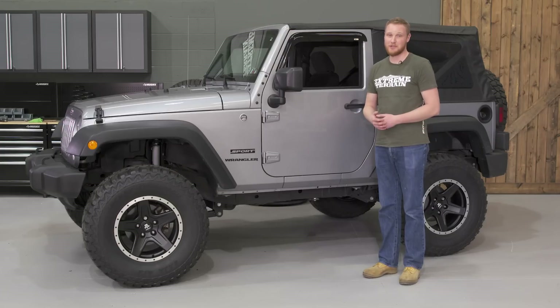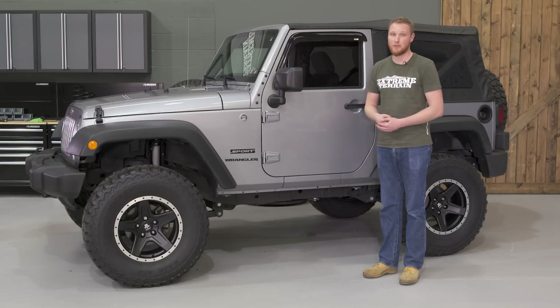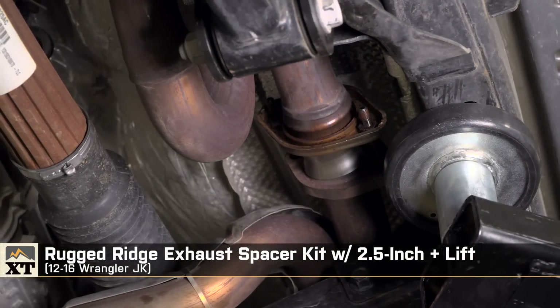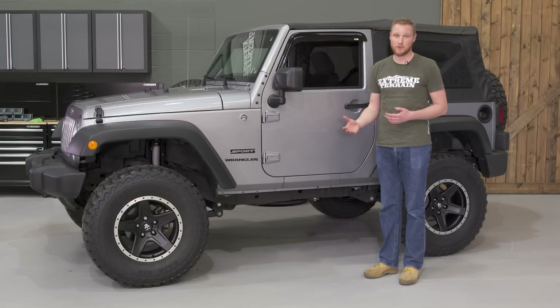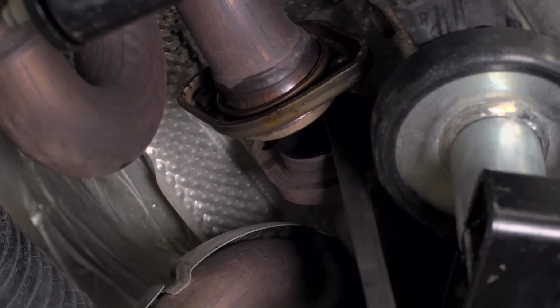Once we had the suspension geometry taken care of, we had to look at drive shaft clearance. Any time you lift the Jeep this high, you can end up with clearance issues between the drive shaft and the hot exhaust pipe — you can end up melting the boot on the drive shaft, causing premature wear. Adding the Rugged Ridge Exhaust Spacer Kit gives you more clearance between the drive shaft and the exhaust, especially at full droop off-road. The kit is really inexpensive and easy to install, though you'll want to spray the bolts with penetrating oil beforehand.